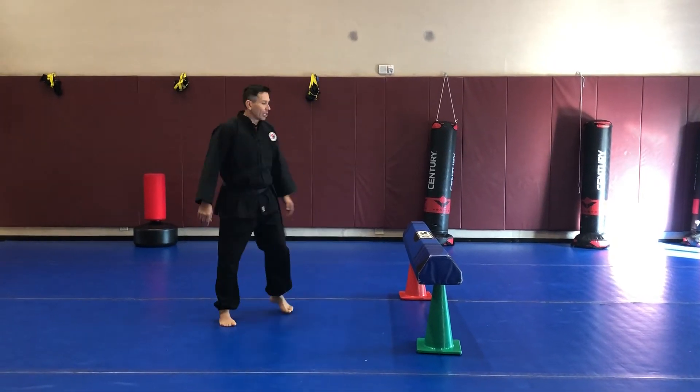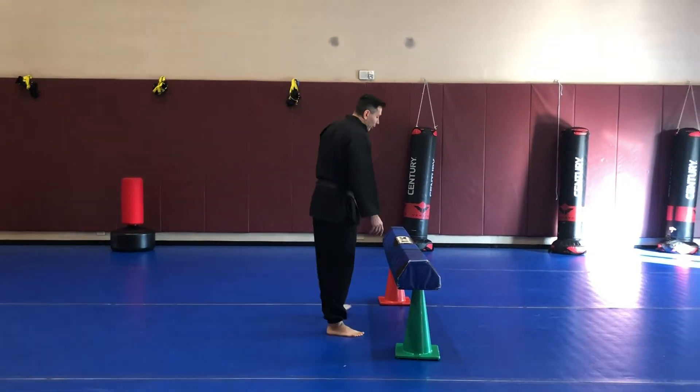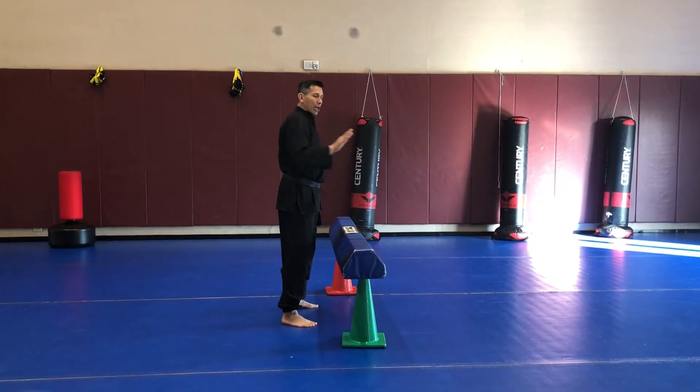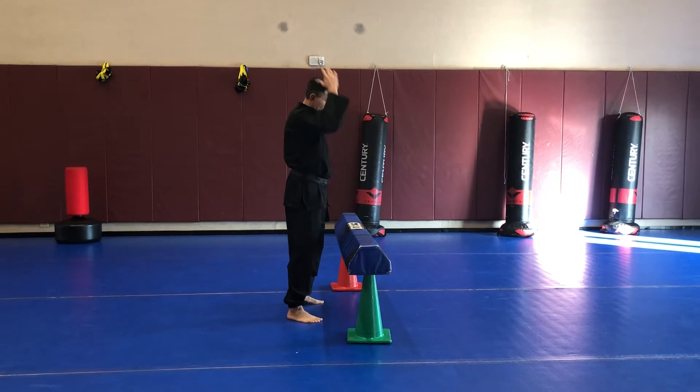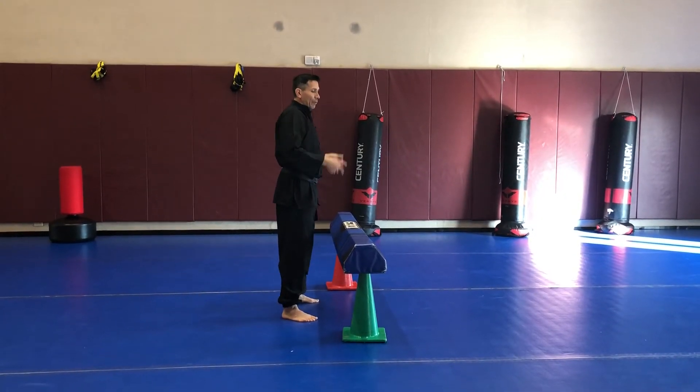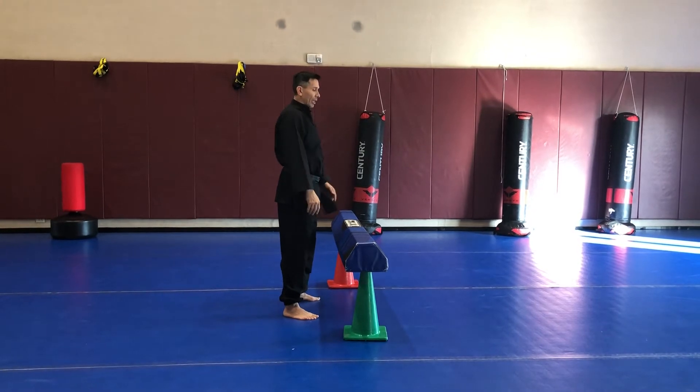We're going to practice the monkey dive roll, so I'm going to do it in slow motion. You're just going to kind of bend off and push, fingers point forward, elbows will bend and absorb shock, head pointed towards your belt line or your sash line, roll off the shoulders rather than the top part of the head.